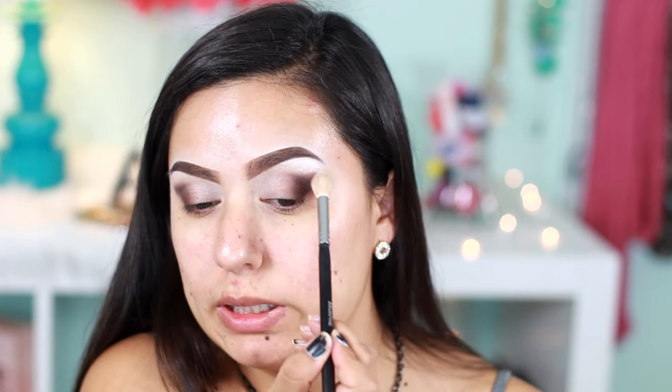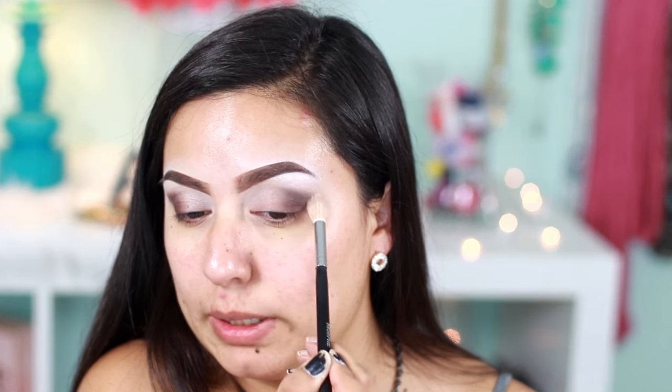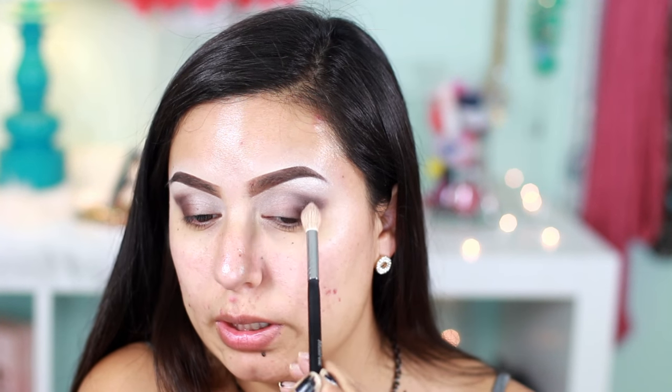Then I like to go back with the Morphe M15 and just blend it out. This one actually blends way better, which I really love about this brush — it just makes everything so smooth.